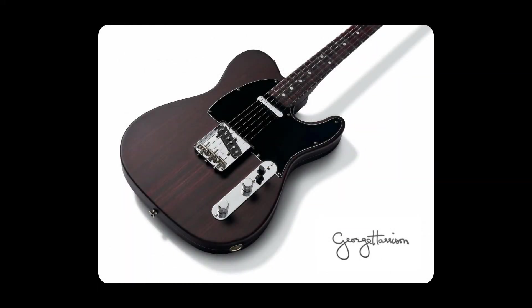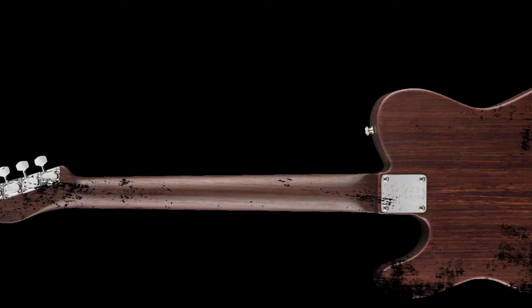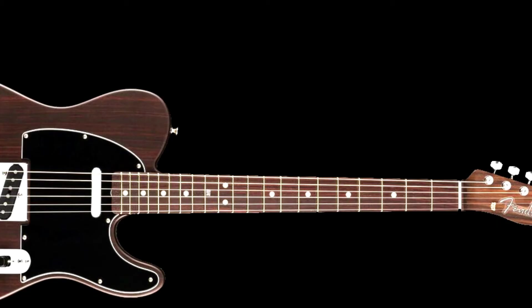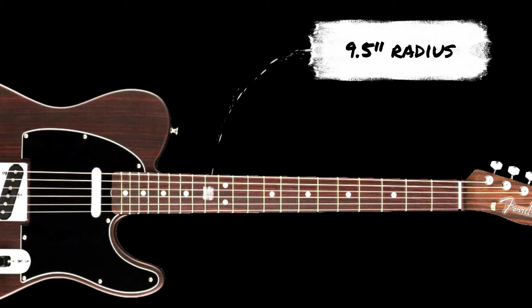This is a limited edition instrument, which is a close copy of the original, where the Rosewood body is chambered for reduced weight and for a better resonance. The Rosewood neck has a mid-60s C-shaped profile, and the Rosewood fretboard has a 9.5-inch radius.